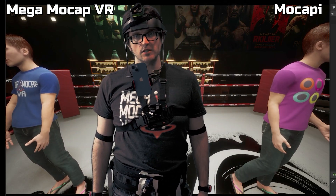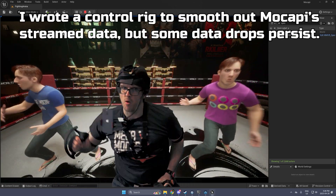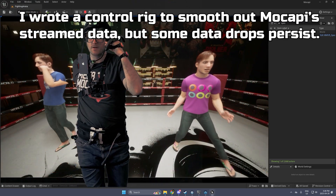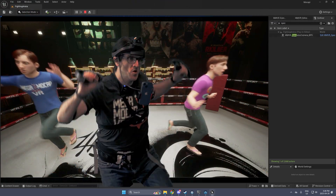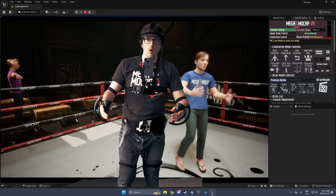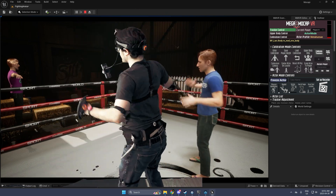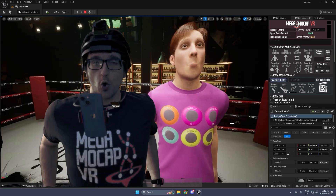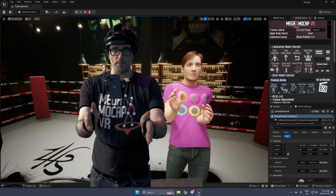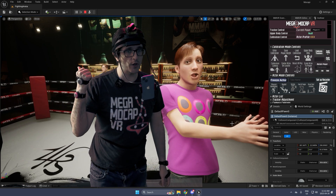Unfortunately, live streaming doesn't work well. Mocap-y most likely doesn't like all the interference from all the Vive trackers, which is unfortunate because I wanted to use both systems in tandem — basically doing two actors, one with my system and one with Mocap-y. So this is basically what Mega Mocap VR would give you in this scenario. We've powered off all the VR hardware and removed it. This is just the Mocap-y streaming from my computer into Unreal Engine via a direct connection, and still you can see there are some weird hitches.